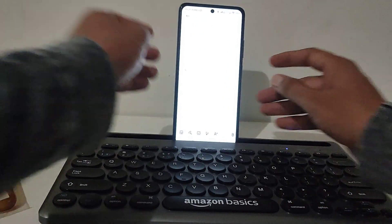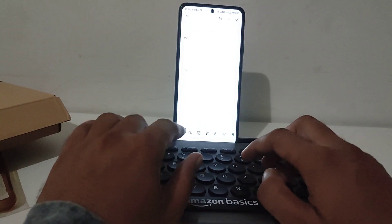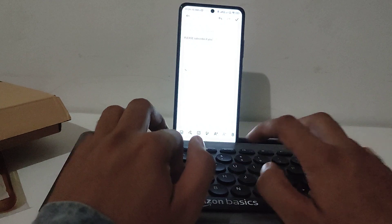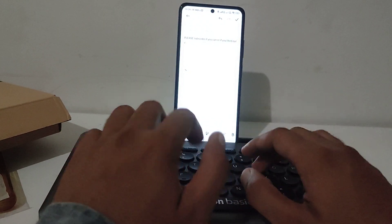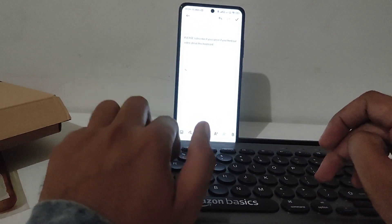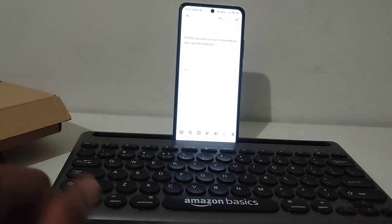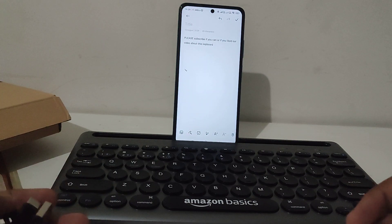You can now easily type whatever you want, as you can see. Please subscribe if you liked our video about this Amazon Basics keyboard. Hope you understood how to connect it to your mobile phone. Don't forget to like, share with family and friends, subscribe, and hit the bell icon to get more videos like this.